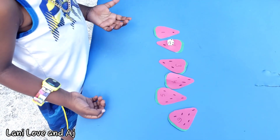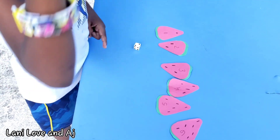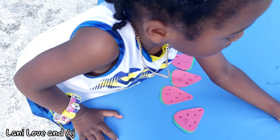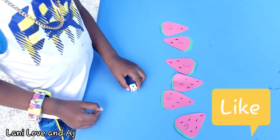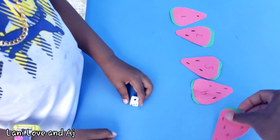Yes. One, two, two. One. Okay, we're going to mix it up, okay? Mix it up. You have it upside down.